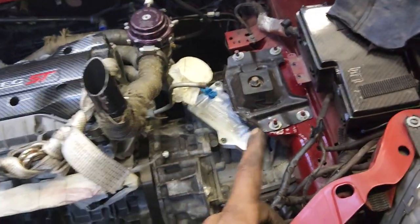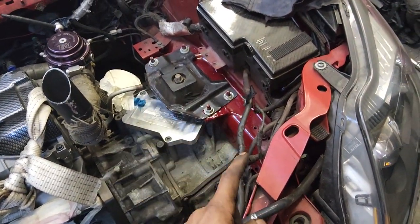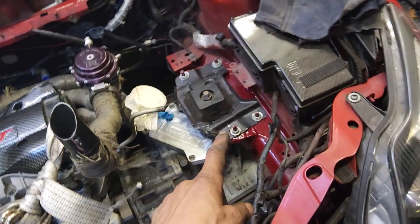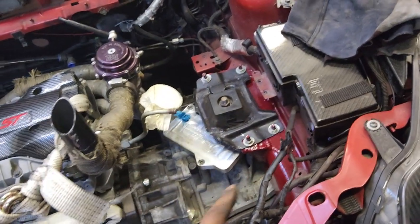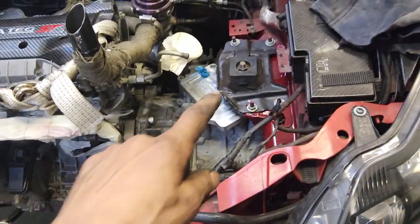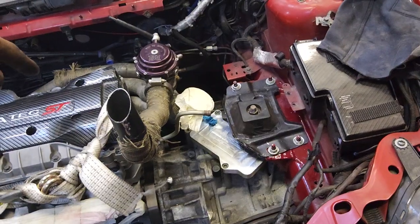Unfortunately on this subframe there is some notching of the subframe leg required. I will supply a weld-in piece for that subframe leg as part of the swap kit. Besides the mounting bracket and the dog bone, I'm also supplying the front axles as well.